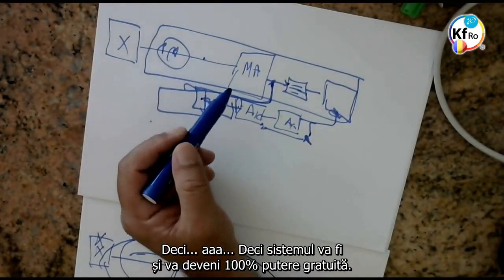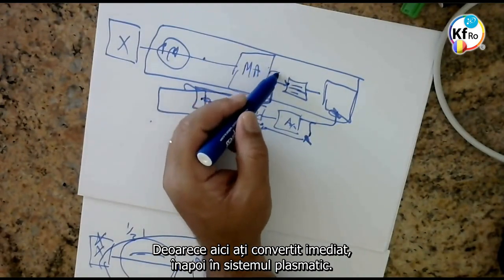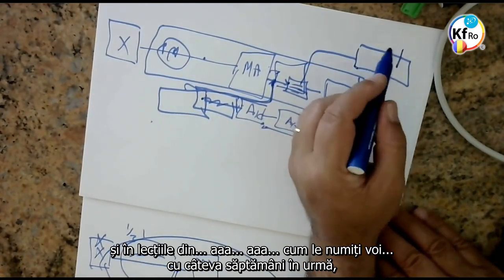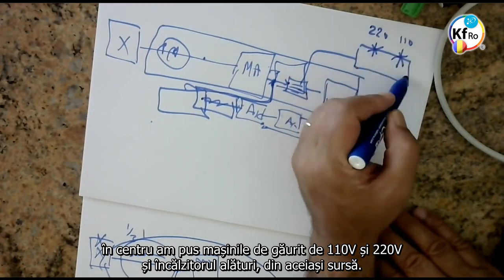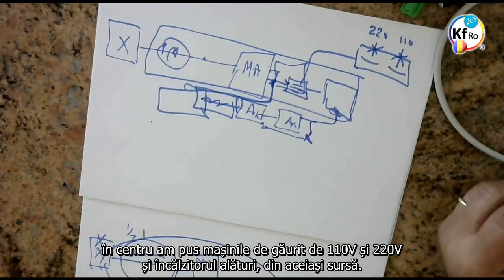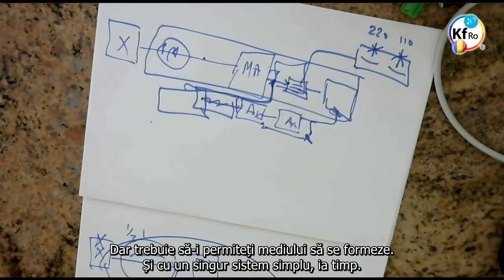The system will become 100% power free, because here you convert immediately back into a system of a plasma. If you remember, when we showed it in the ambassador meeting and in the teachings a couple of weeks ago in the center, we put 110 and 220 — the drill and the heater — next to each other from the same source. You just need to be patient. The system will absolutely become more or less a free power mega system, but you have to allow the environment to build up, and with a simple single system it takes time.